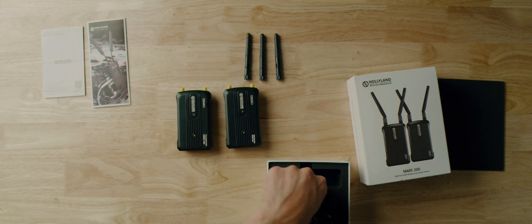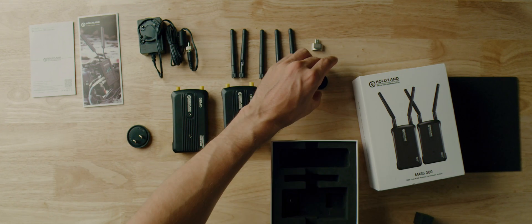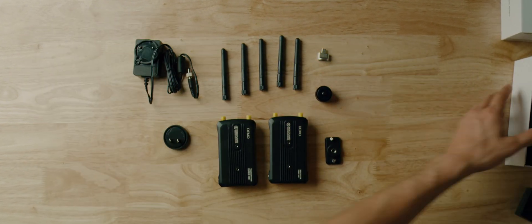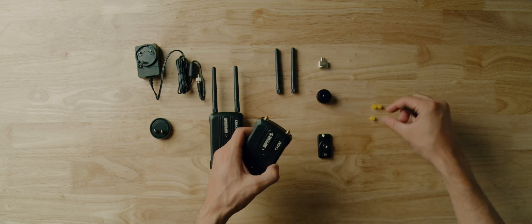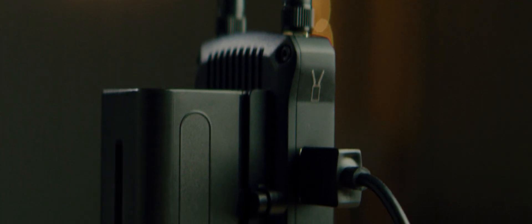When you open the box it comes with the transmitter and the receiver. You've got five antennas — one extra in case you lose one or one breaks. A cold shoe mount to mount it to the top of your camera, and then a screw fitting if you want to mount it on its side. These are very light, about the size of a deck of cards, maybe slightly bigger. They've got two HDMI outputs and two HDMI inputs. Keep in mind it does not come with Sony batteries or HDMI cables, so you have to have those.